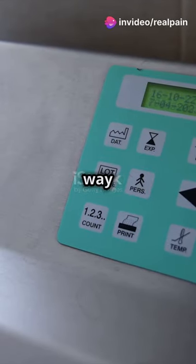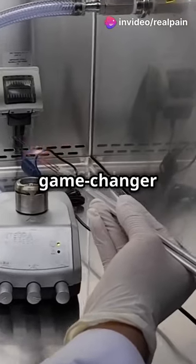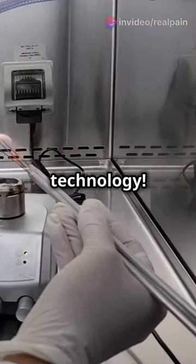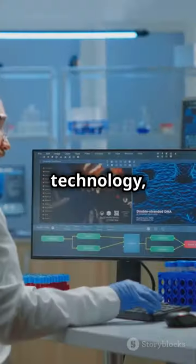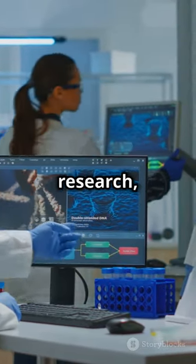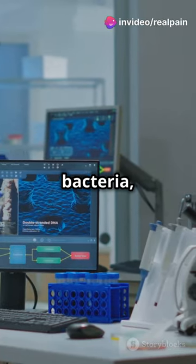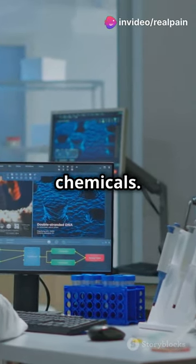Everybody is looking for a cleaner, safer way to enjoy their herbs. Let me take you through a game changer in sterilization technology. E-beam technology, a revolutionary approach developed from decades of scientific research, uses high-energy electrons to zap away bacteria, viruses and other pathogens without heat or chemicals.